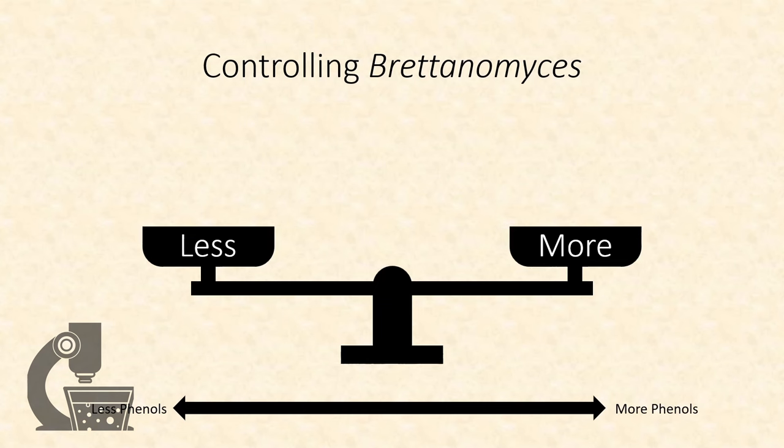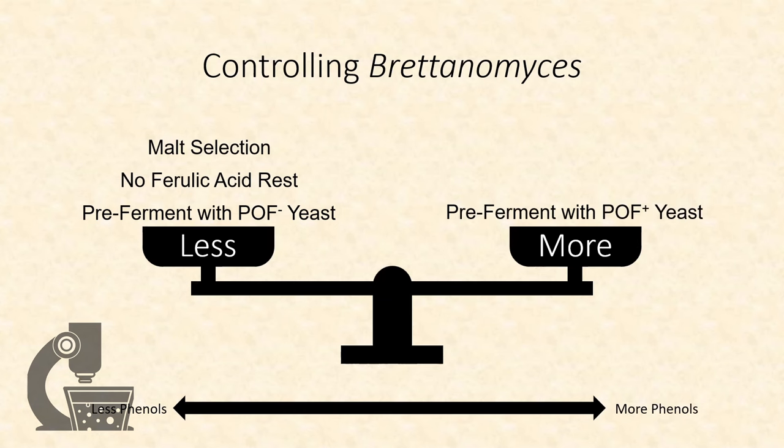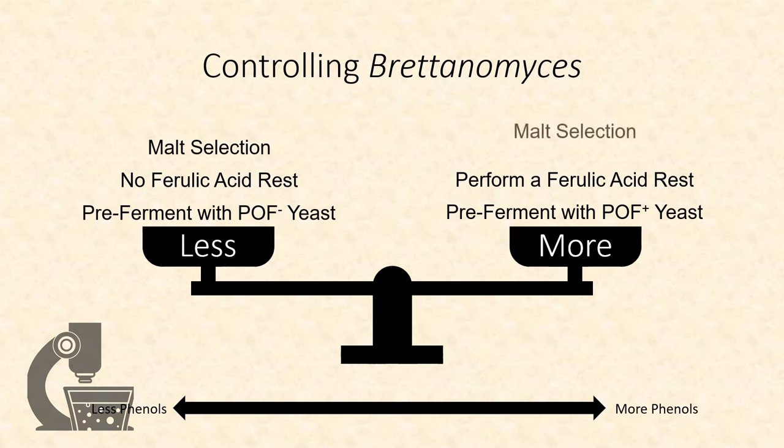So overall, we have a few tools to control Brettanomyces. To reduce its character: pre-ferment with POF-negative yeast, avoid a ferulic acid rest, and select malts low in available precursors. To get more Brettanomyces character: pre-ferment with POF-positive yeast, perform a ferulic acid rest, and select malts with plenty of available precursors.